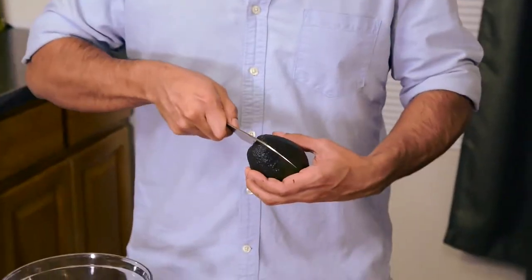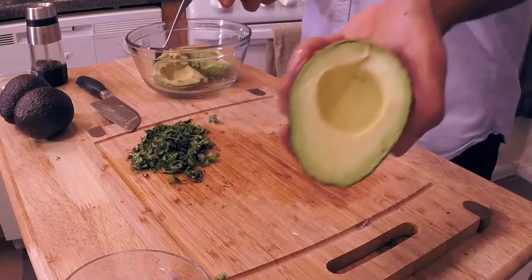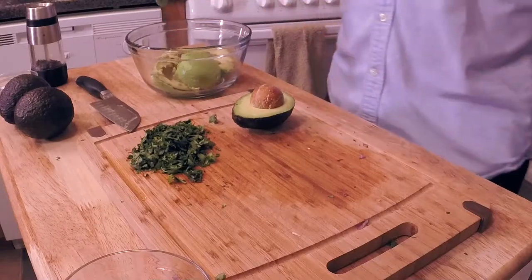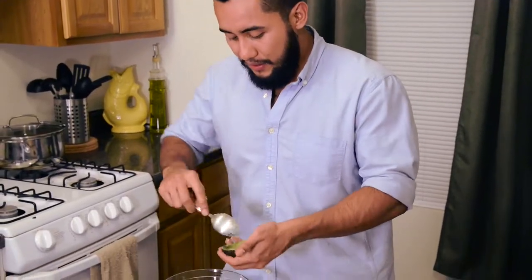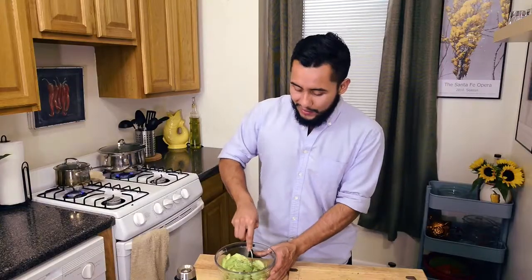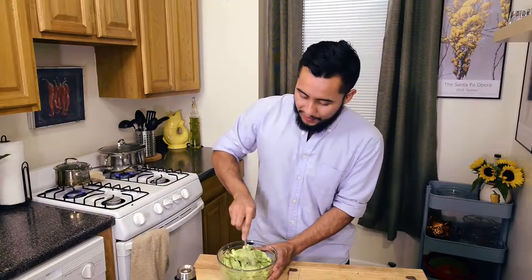Let's open these avocados. A really funny thing that we do in Guatemala is that we actually keep the seeds inside. It's a little trick that I learned from my grandma — it keeps the avocados from getting all brown, especially if you're planning on making it ahead of time and you want to bring it to a party. It's gonna stay fresh. You don't need to keep all the seeds in here; if you have four avocados, maybe keep one or two seeds in there. I like my guacamole a little chunky, and these avocados are really perfectly ripe.